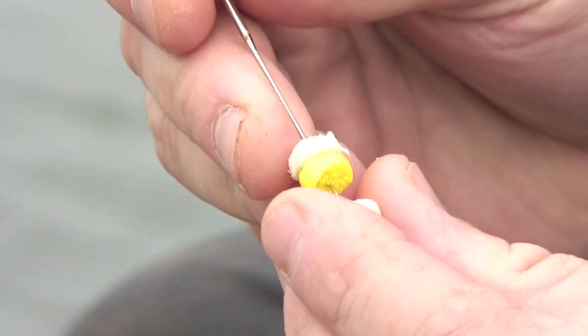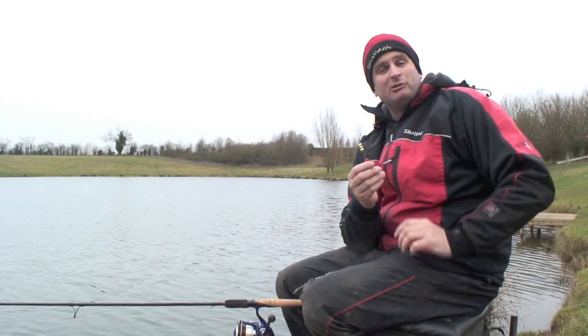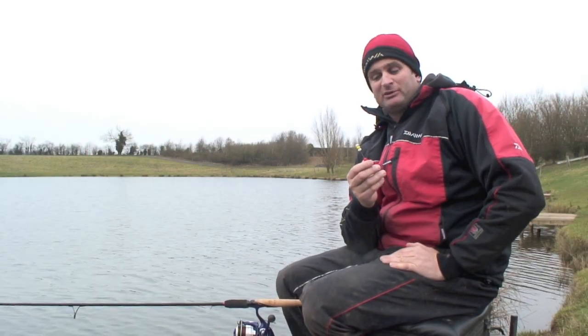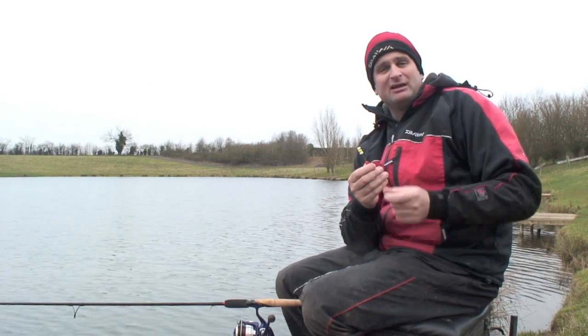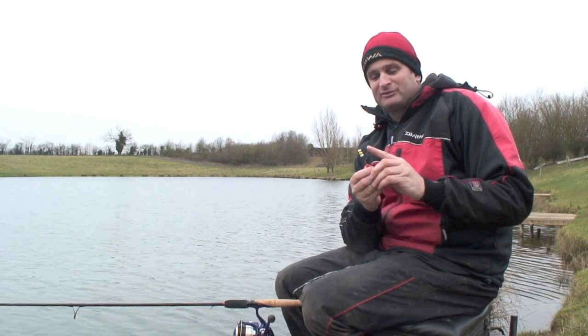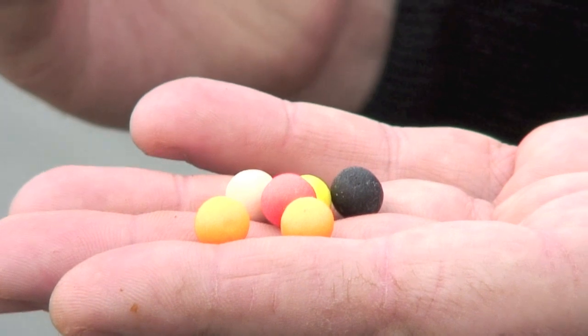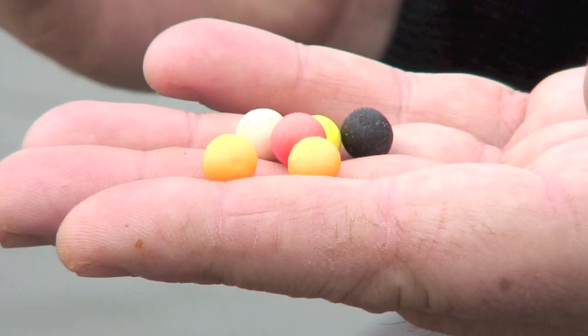One of the problems on a lot of commercials is there's a lot of roach and skimmers — they all peck at the bread. By putting a little bit of boilie in, I'm toughening it all up. Even if the roach do start pecking at the bread, I can leave it out 15 to 20 minutes, maybe even longer, confident that I've got something on the hair. It doesn't have to be yellow — I can use orange, pink, or if I just want to blend it in, I can use white.